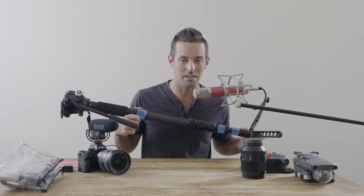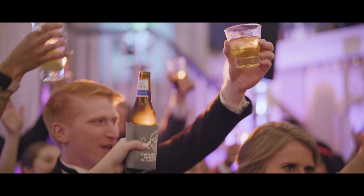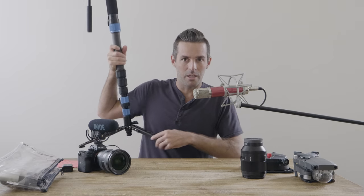The last wedding I shot, I shot the whole wedding with this. You can check out the wedding — it's called Caitlin and Will. I put a Manfrotto head on it; it's not a really expensive head, but I like the size of it and it supports the camera that I need. To me, less is always more.